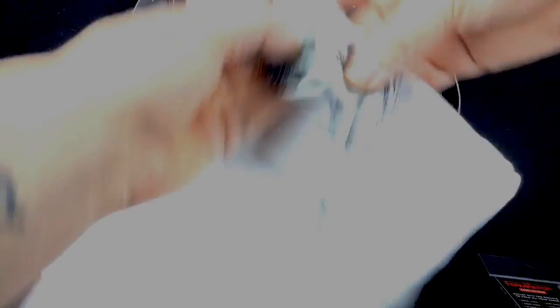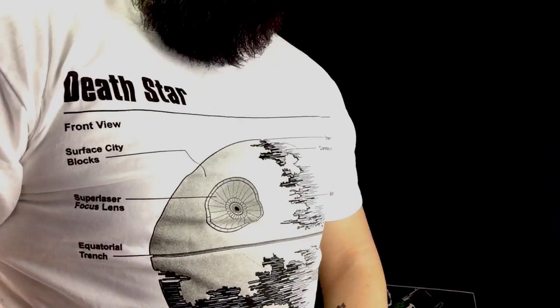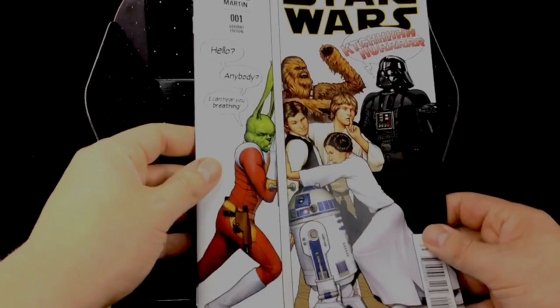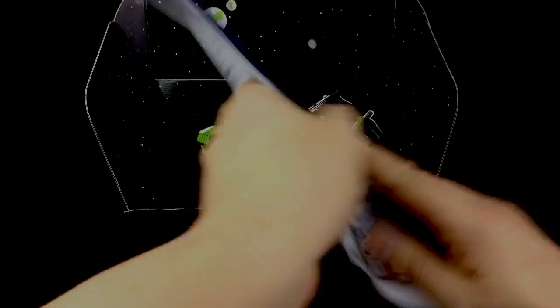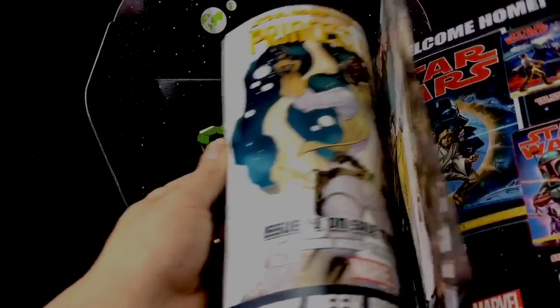And we get a t-shirt. When you sign up you do have to state which size t-shirt you require. This is a Death Star schematic, and yeah the t-shirt looks really really good on. You get a Star Wars comic — that's really nice, it's the variant edition. Really, really nice.